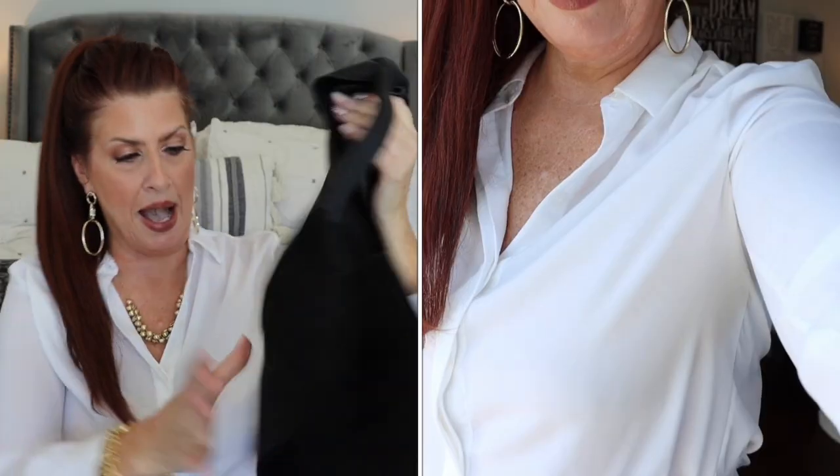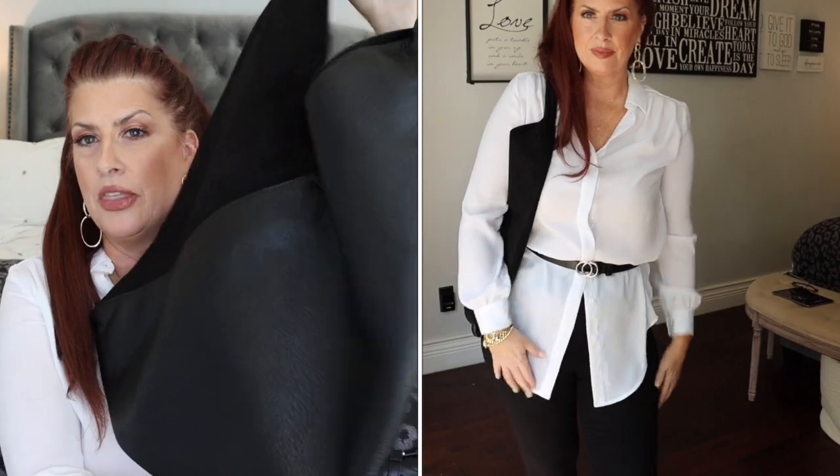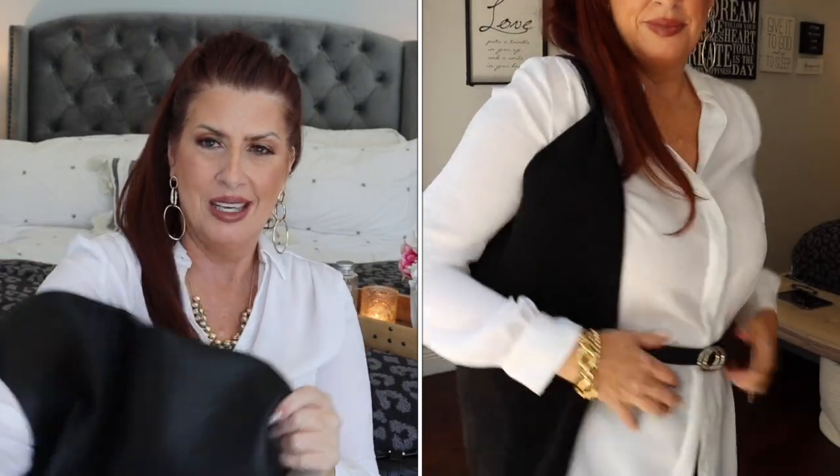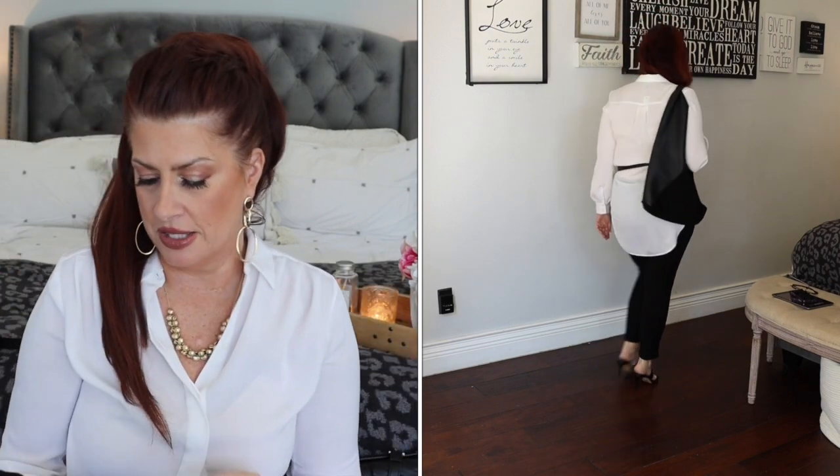Let me show you the handbag. It is suede on one half and leather on the other, and it's a gorgeous tote bag. I love it — that's why I kept it. It's a little bit of an investment piece for Express, but it's leather and suede, so there you go.